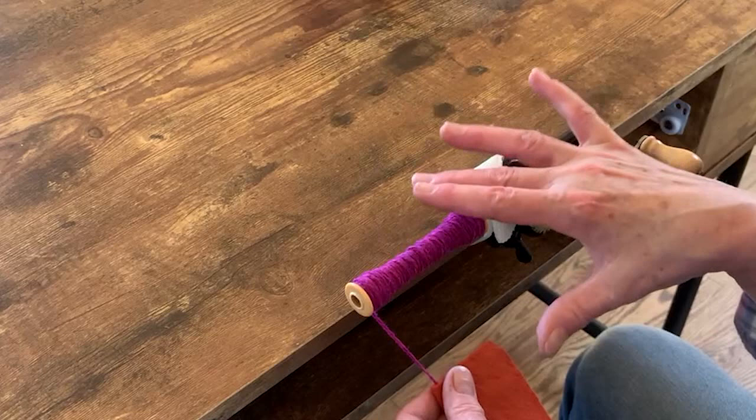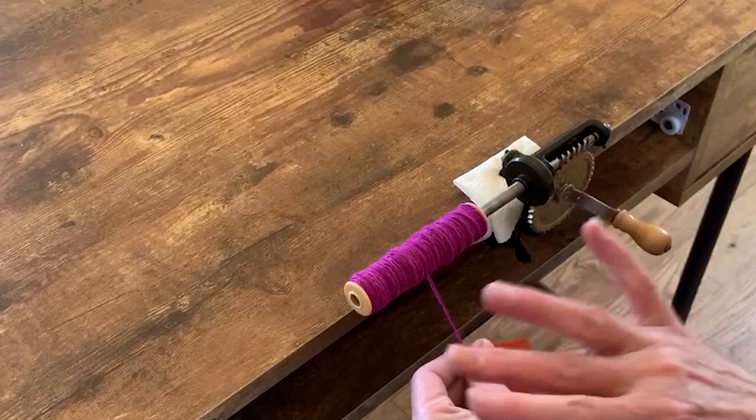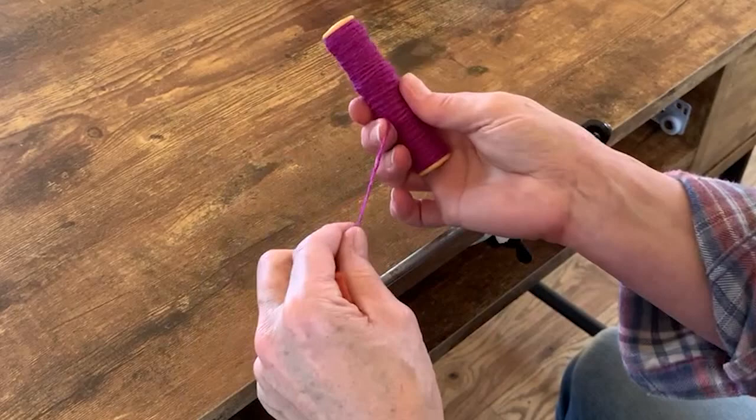I just fill up, and eventually when you're towards the center, I stop — I don't overfill my bobbins. When I take this off it'll be solid. That's a well-wound bobbin right there, and it'll work well.